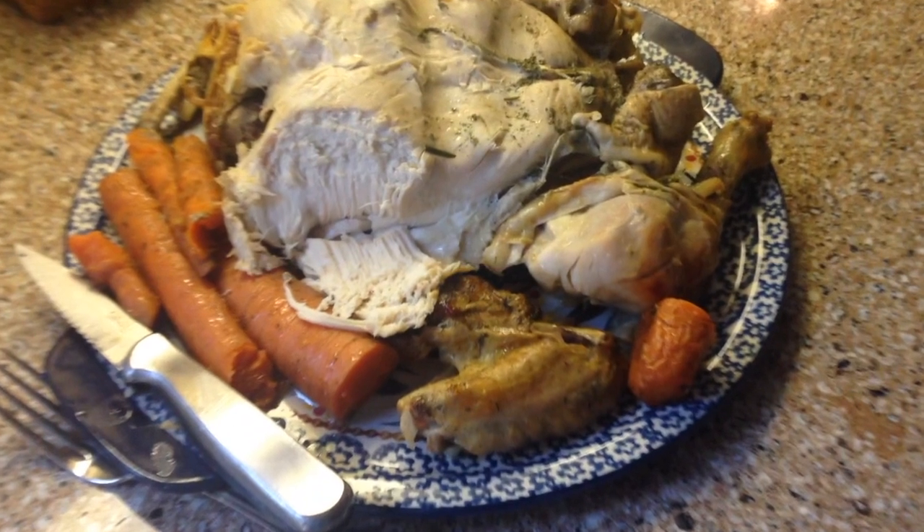There you are. Thank you so much, Luana Bassett, for taking the time to let us hang out in your kitchen doing the perfect slow roasted baked chicken. If you do this recipe, let us know how it goes. Have a great day and we'll see you next time. Bye!